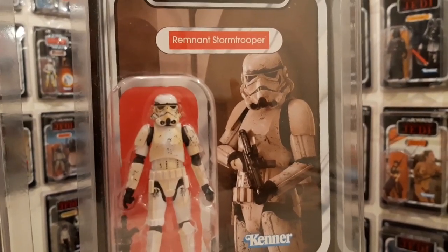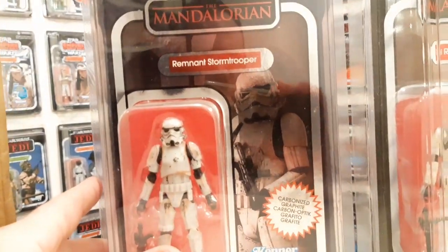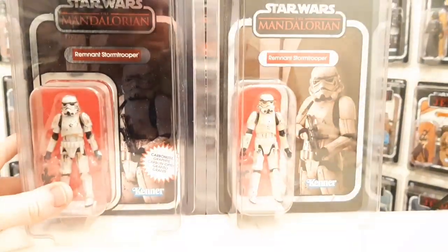I do beg your pardon. I've forgotten - I've already got two. I forgot about this one here. This is the chroma carbonized one. So I've got that, and I should be able to have now three in a row on the wall.